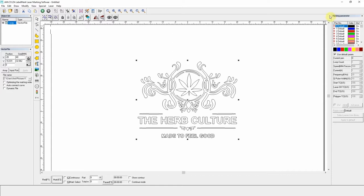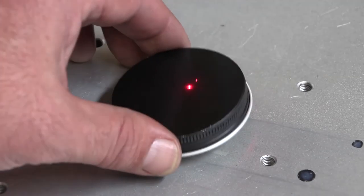Now for the parameter settings. I leave the factory default as is, except for the loop count — I think two will work better in this case. I leave the hatch settings because I don't want any fills. I want to see what it looks like with just an outline engraving.